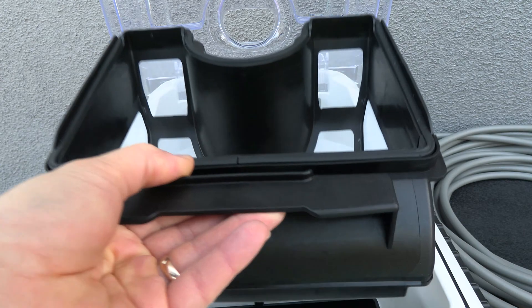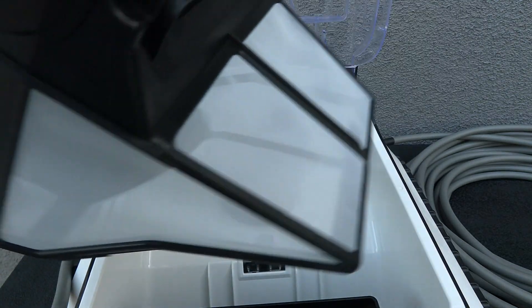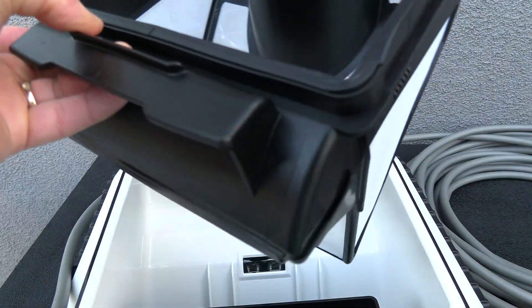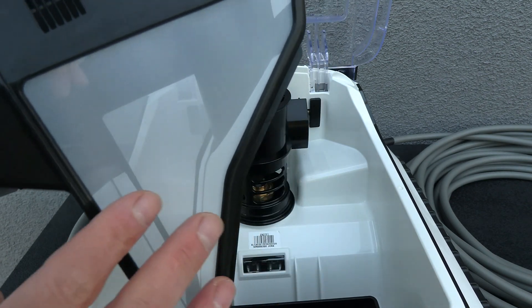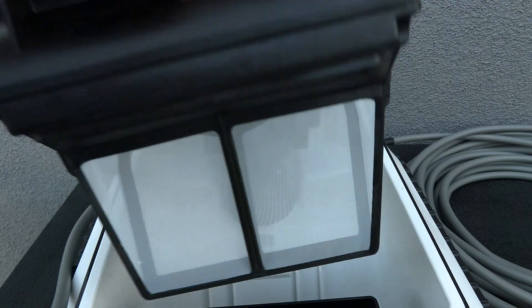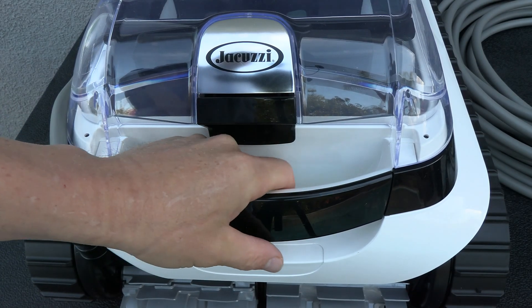The debris canister is very easy to access — once you open up the top you can see that this is a pretty good size debris canister. I would say it falls into the medium size category, and it's also a very fine canister, so not only will it pick up leaf debris but also pick up dirt and smaller debris. On the front is a nice handle so you can easily retrieve it and put it in your pool.